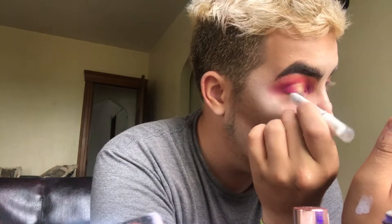Here we are. I'm going to put on this NYX white eyeliner. It's not wildly expensive, but NYX is a little bold with her prices.